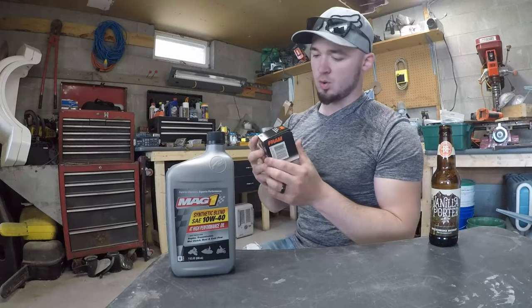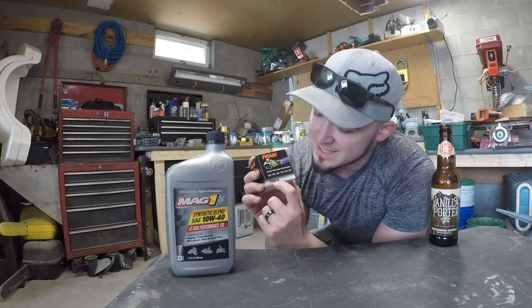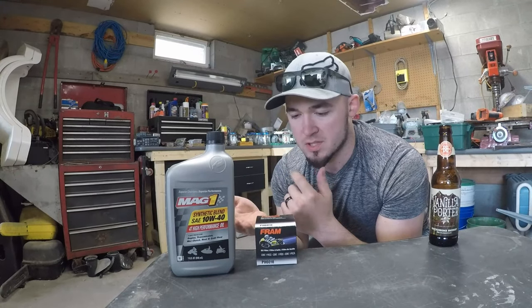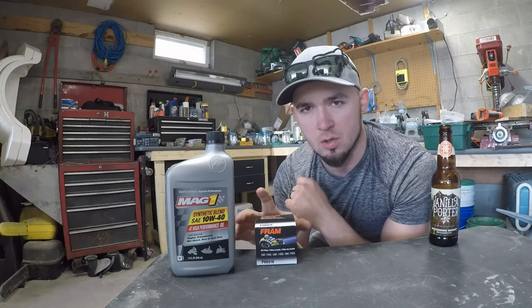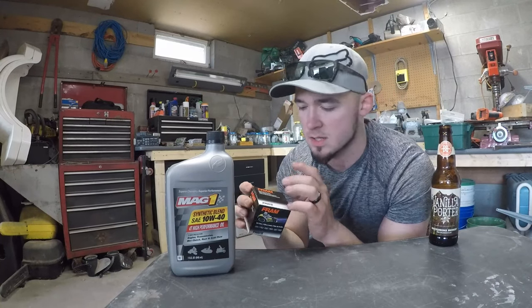Next thing you're going to need is your oil filter. The one I got is the Fram PH6018. I believe the conversion for the K&N filter — which is pretty common — is the KN138 or 138C, something like that. I'll leave it up to you; there are charts online where you can convert the codes to get the right size and different brands.